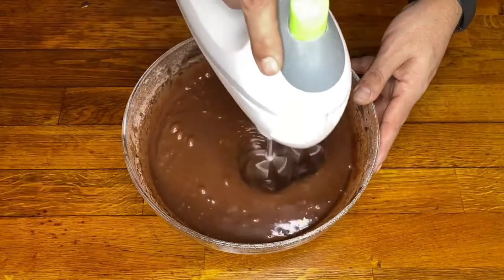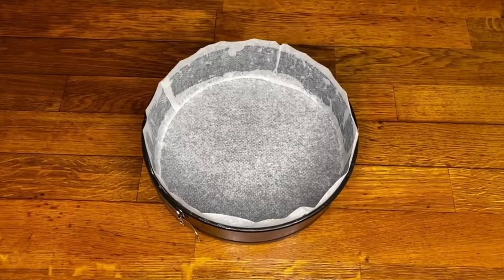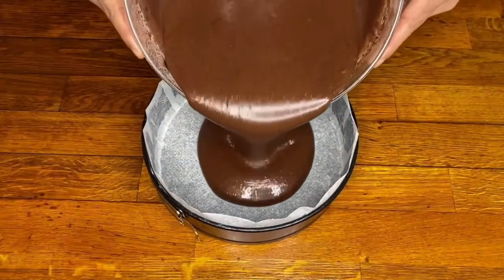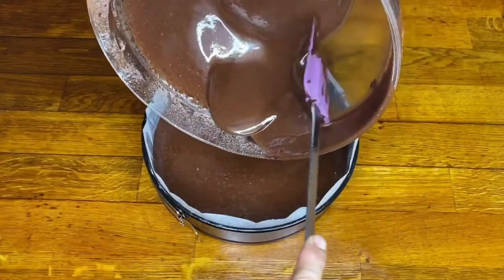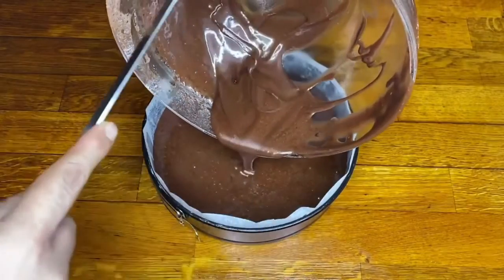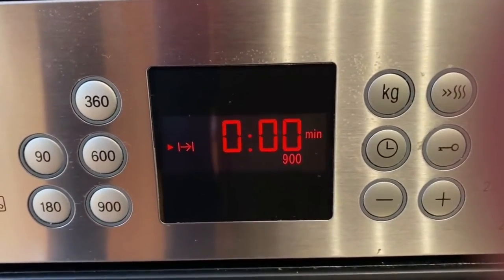Now we have the batter ready, we just need to bake it. We line the mold with baking paper so it will be easier to unmold. We pour in the mixture and with the help of a pastry spatula we scrape out every last drop — nothing goes to waste. We put it in the oven preheated to 180 degrees for 50 minutes.